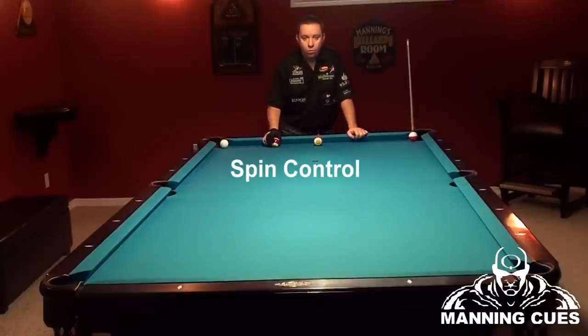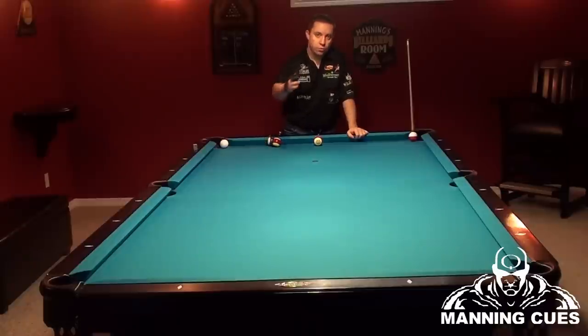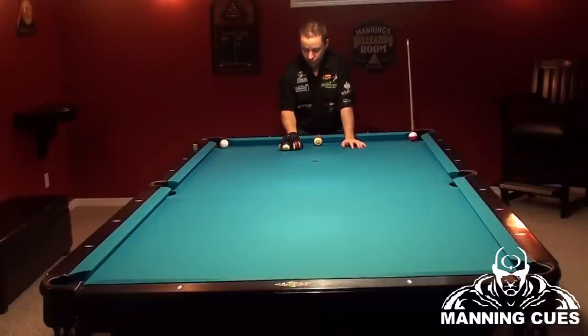The first shot I'm going to work on is reverse spin. What I mean by reverse spin is when your cue ball is going into a rail, the natural travel is the direction it's going to rebound off with no spin. If you put reverse English on your cue ball, it actually grips the rail and comes back straighter. These shots do come up quite a bit, and knowing how to shoot them will definitely pay off.